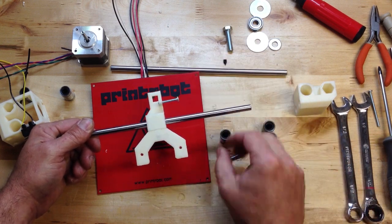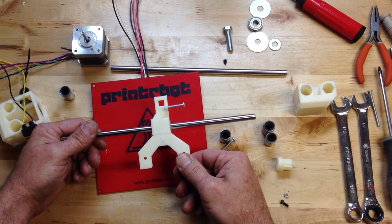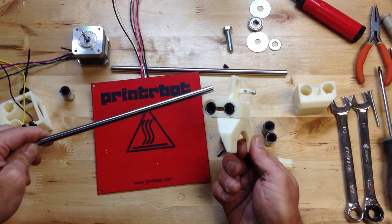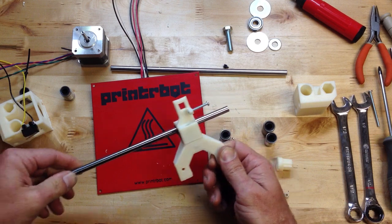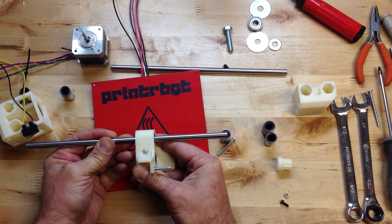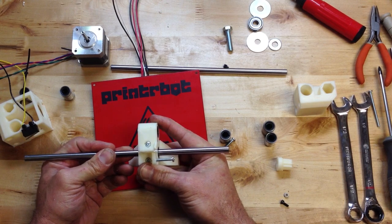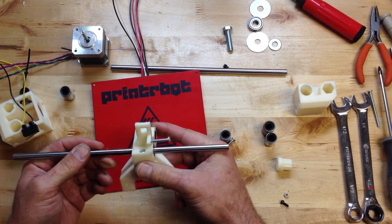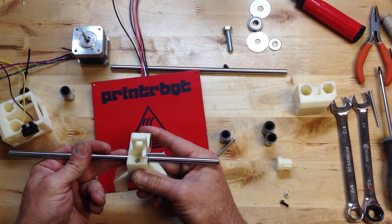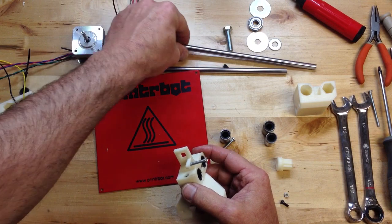I'm going to throw in one extra bearing to your kit, and you'll have the option to do three bearings on this carriage. I find these bearings are pretty nice, but if you give close examination there's a very slight wobble — it's even hard to see. Some of these bearings just have a little wobble. I haven't even cinched these bearings down tight yet, but there's a little bit of wobble. If you want to go the extra mile, use that last bearing.